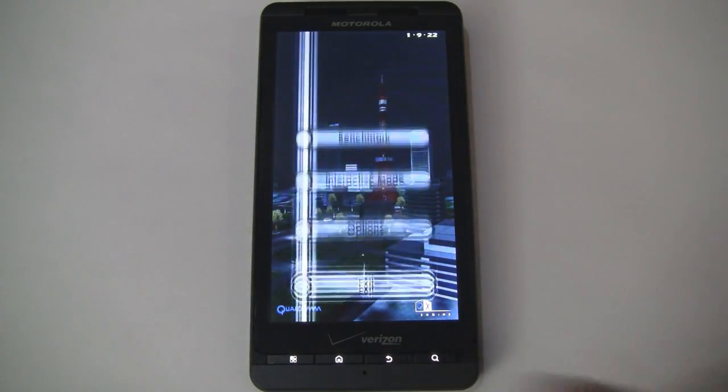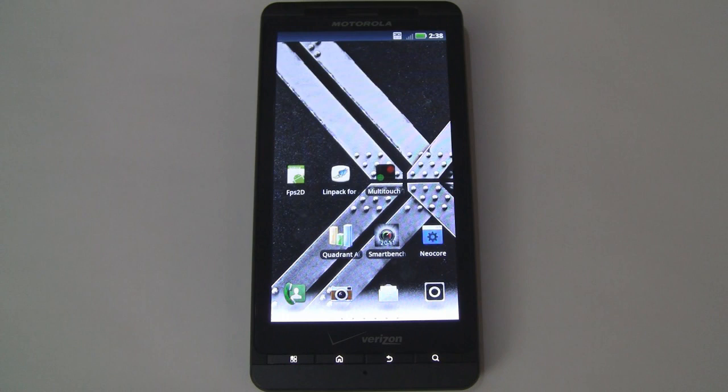That's it for the benchmarking portion of our Motorola Droid X2 coverage. If you'd like us to run a benchmarking utility we didn't show here, let us know and we'll post the results. In the next video we'll see how the Droid X2 performs in gaming, so stay tuned. If you enjoyed this video please give it a thumbs up and subscribe to our channel — thanks for watching.